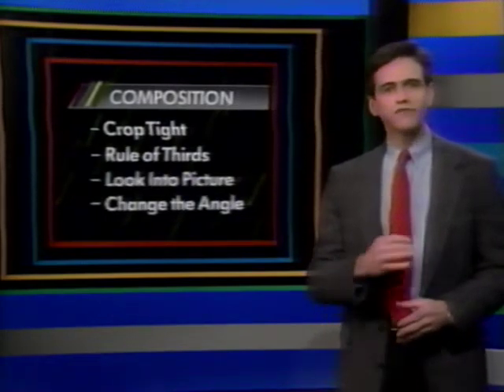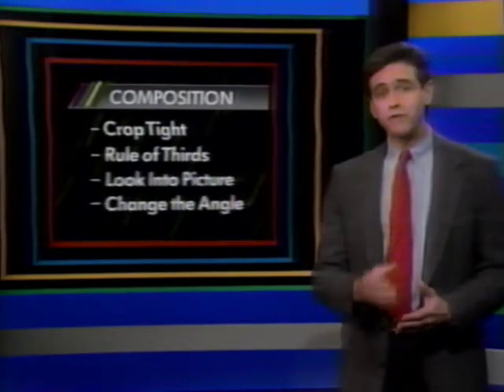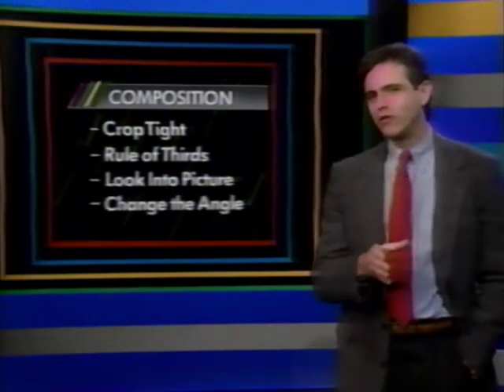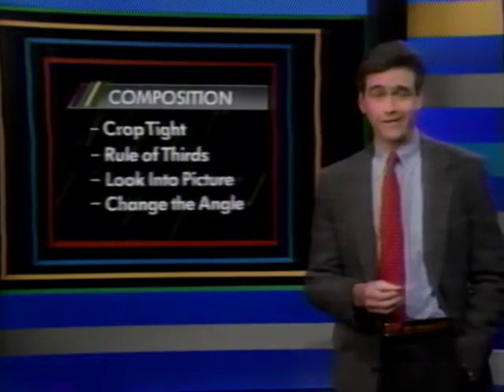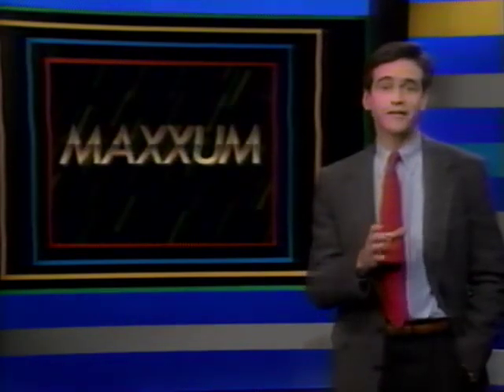These four simple points of basic composition will help you take photos that will be memorable for years to come. It means balancing all the various elements you'll see in the viewfinder, but the pictures you get will be well worth it. Your Maxim makes it easy, so let's take a more detailed look at the systems in your Maxim camera.